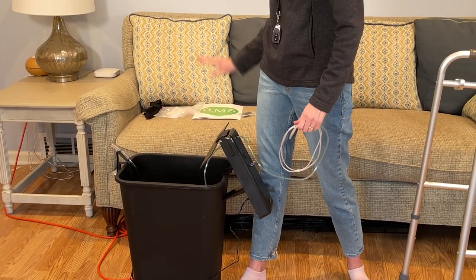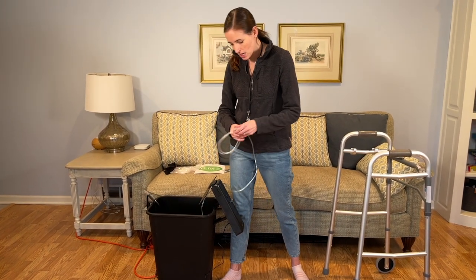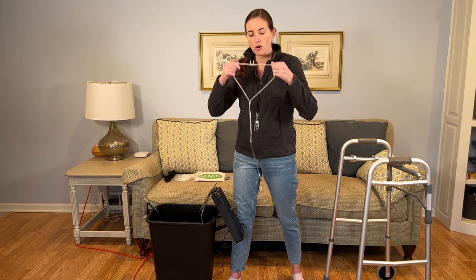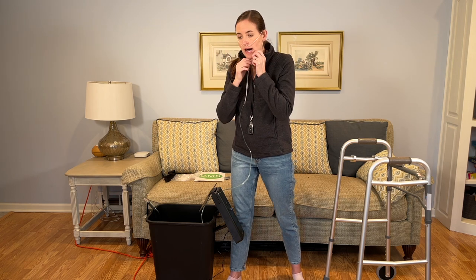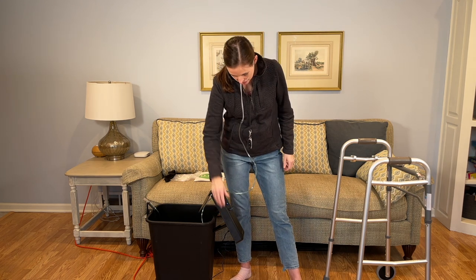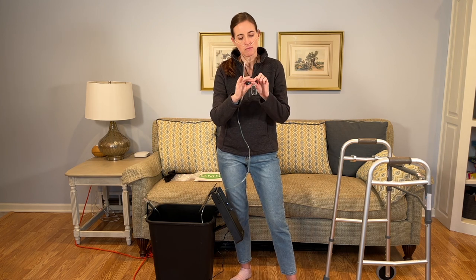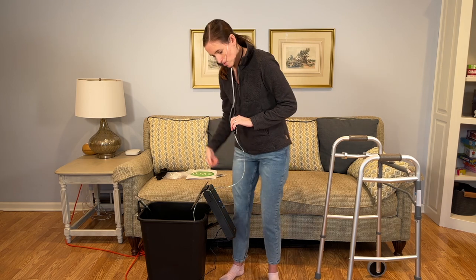It comes with really detailed instructions, both written in the manual and on their website — I'll have links down below if you have questions. Now I'm going to put on the oxygen just like I would if I was needing this for my own health needs to show you how this would work. If you don't require a mobility aid, you would likely wear the remote around your neck on a lanyard.